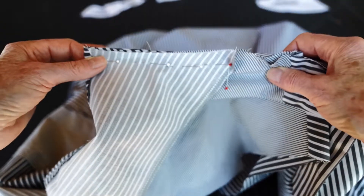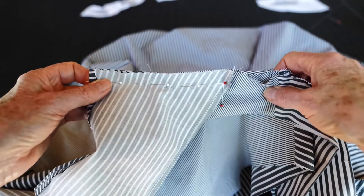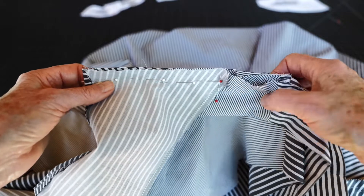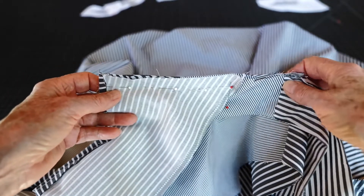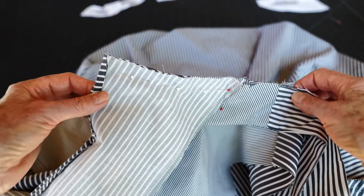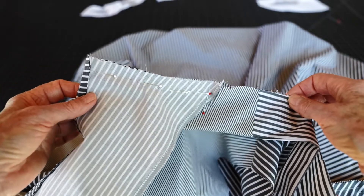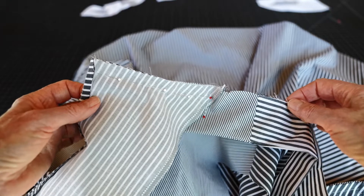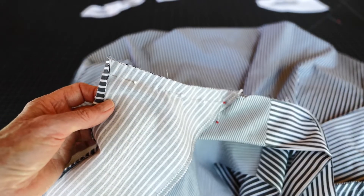We'll do another little video so you can see how the process works. Just as an aside — I do a lot of fussing. I baste, I pull out, I retry. It doesn't always work the first time. Every garment is going to be different. So I'm going to go sew this and then I'll come back and show you the next step.